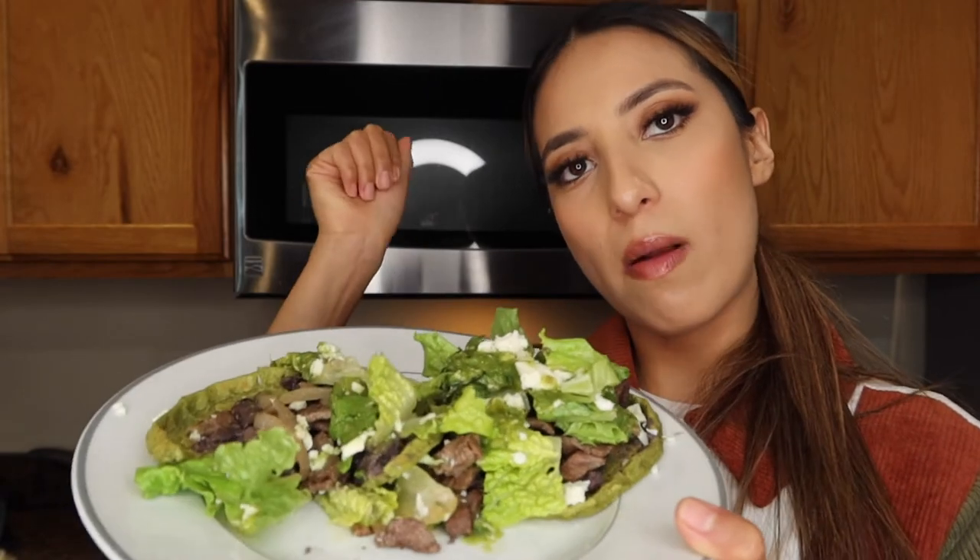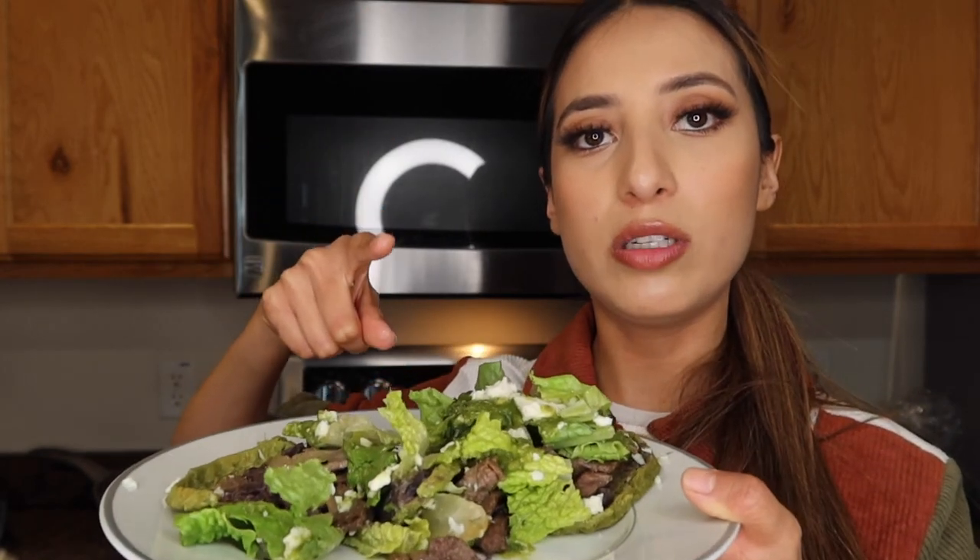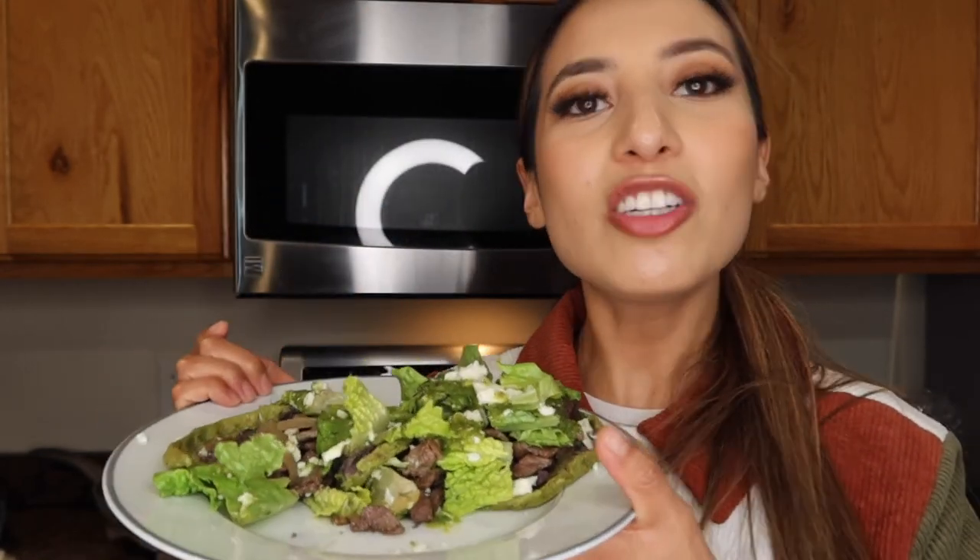For those of you that asked, I finally did it! Thank you guys so much for watching. I'll see you guys on the next one — don't forget to like, subscribe, and comment if you're going to recreate this, and tag me if you do. Thank you so much for joining me!